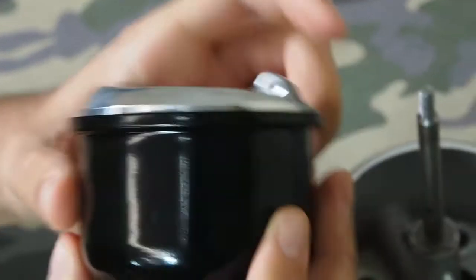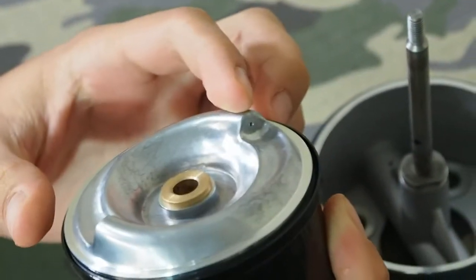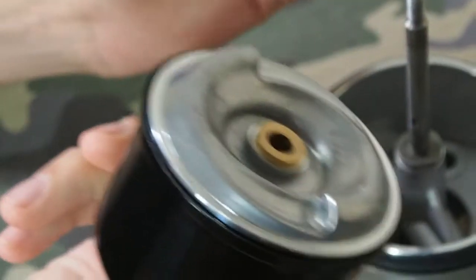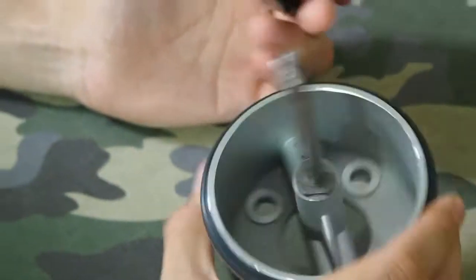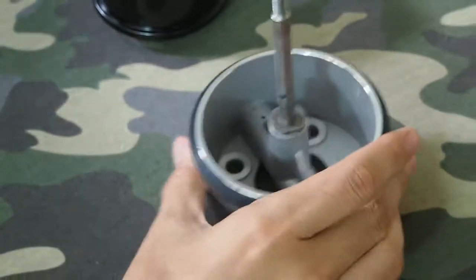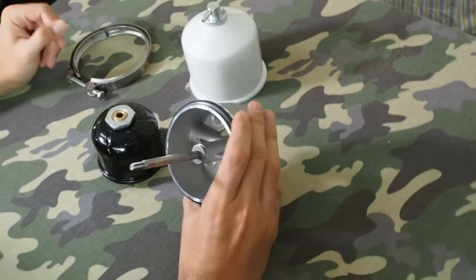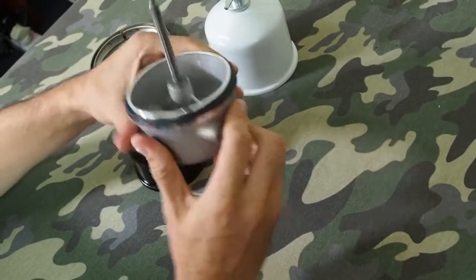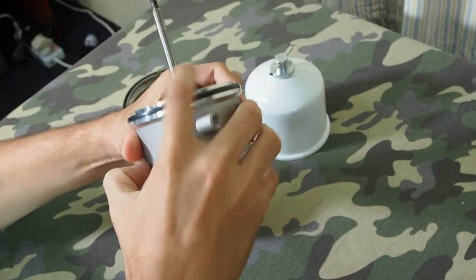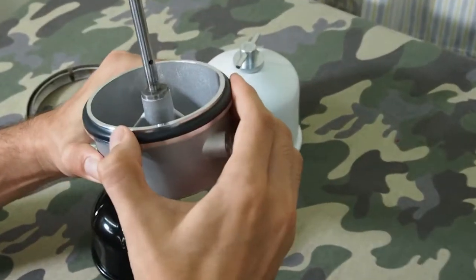These two small holes — the oil is pressurized in here and the oil squirts out of them, and that's what causes the centrifuge to spin. These are the three main pieces: the bottom, with the little hole where oil comes out, and there's a rubber seal around here.